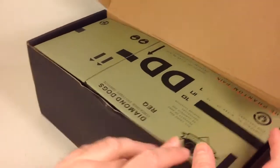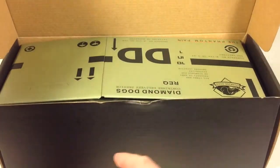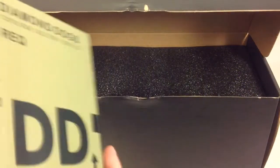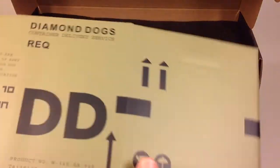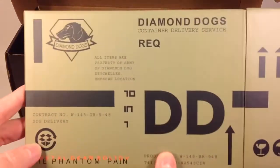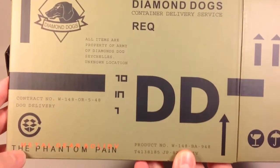When you open the box, this is how everything is packed. On top you'll find this cardboard prop that you can assemble into a box, as seen in the games, with various graphics on it. Solid Snake hides in it — you can see the Diamond Dogs logo and everything on the side.